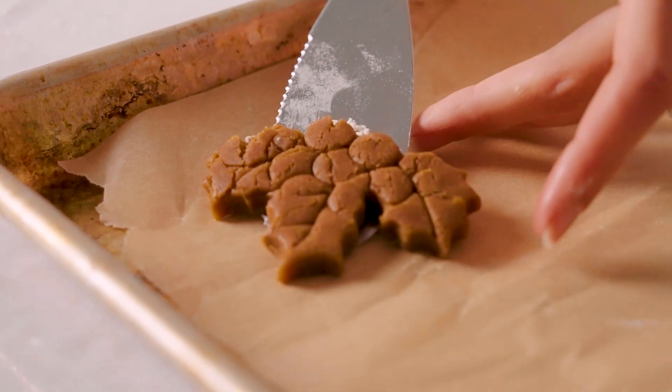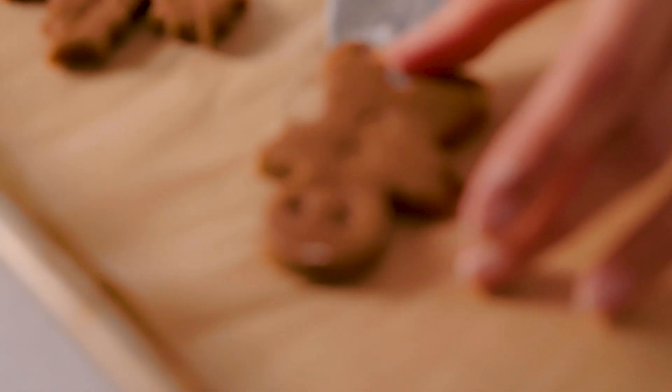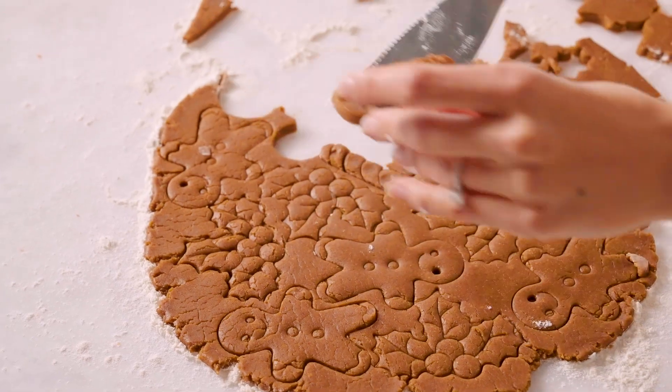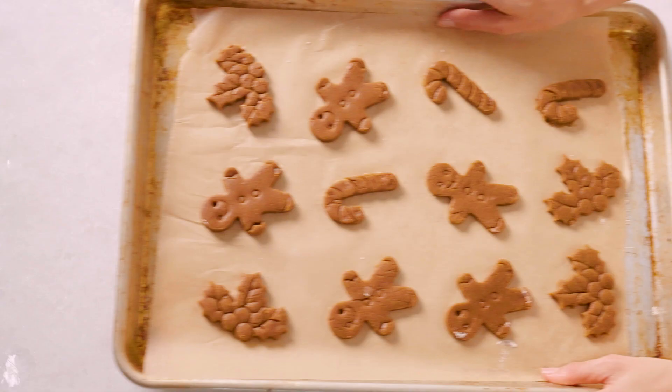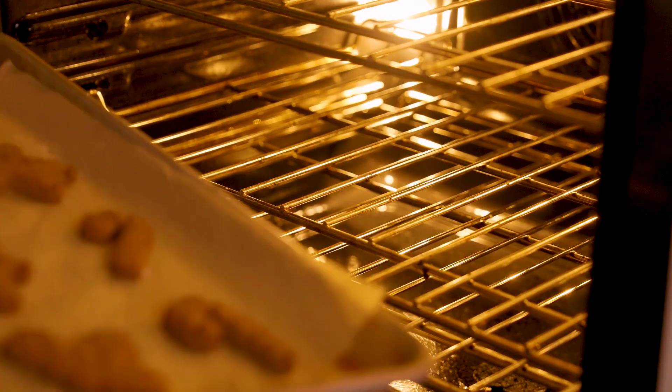We're going to get that onto our baking tray, and once we're done we can bake them. We're going to bake these cookies for six to eight minutes or until they appear slightly brown on the edges. Remember that they're going to firm up as they sit on the pan.